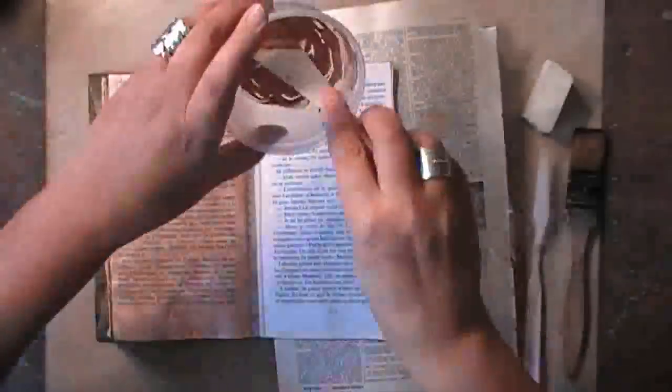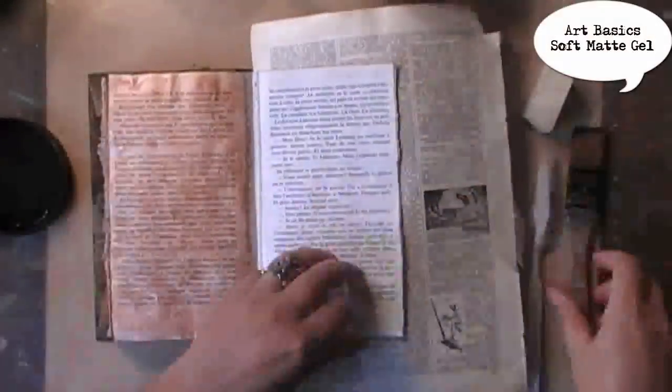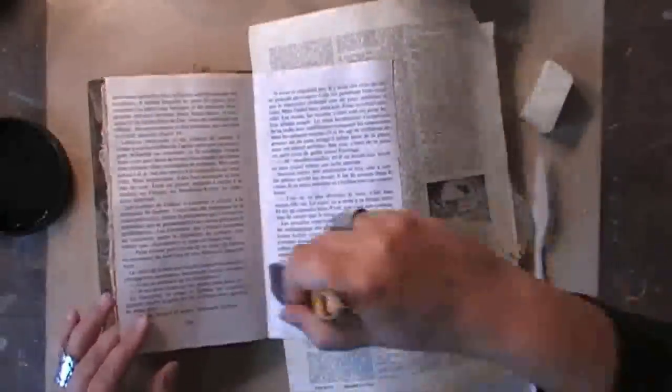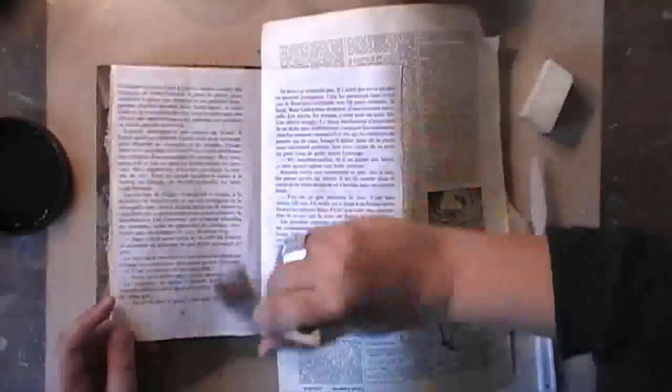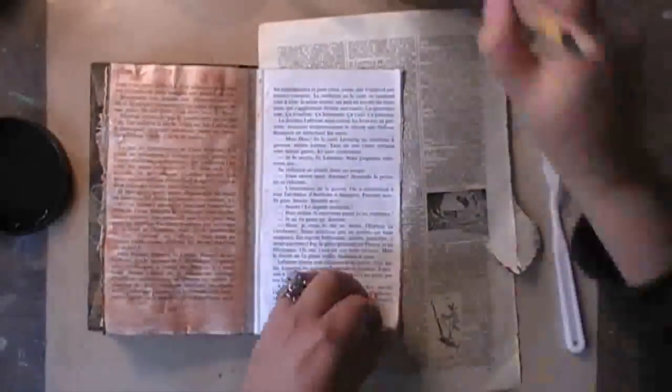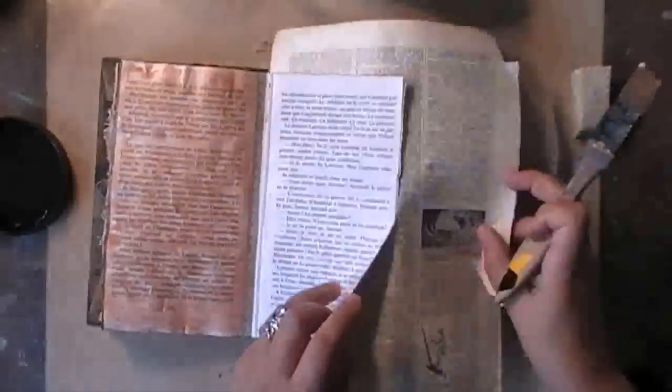Now as I wanted to do the other side I realized that my pages weren't glued together yet, so I had to do that first. I'm using Art Basics soft matte gel, applying it on one side and then the other to glue them together and make sure it stays as flat as possible while I work in my book.